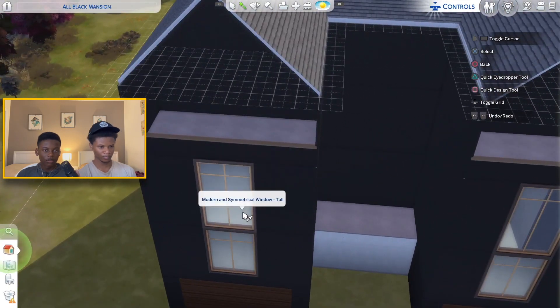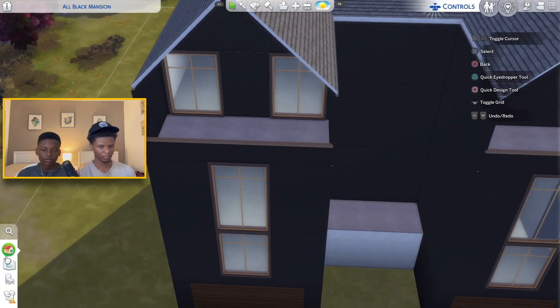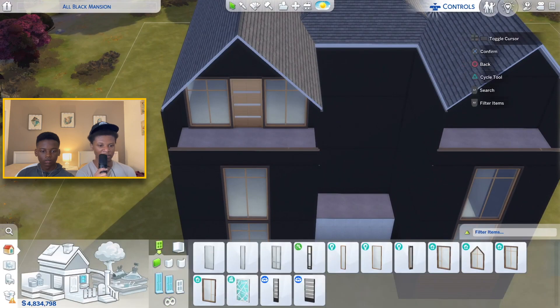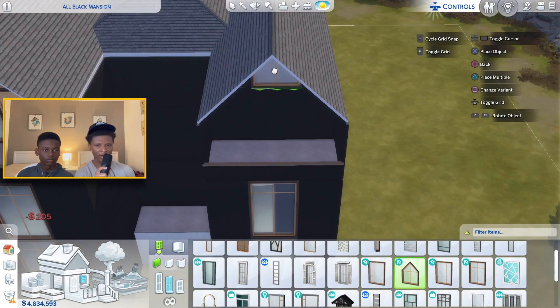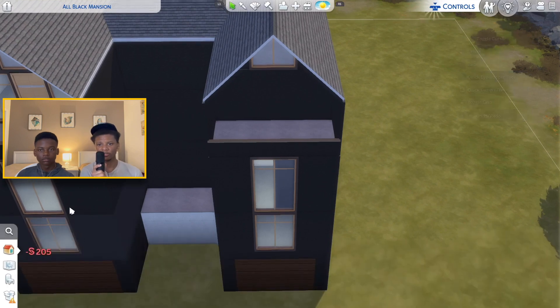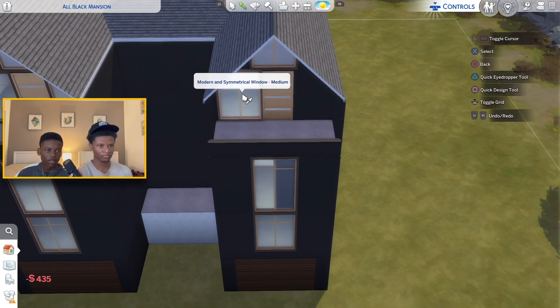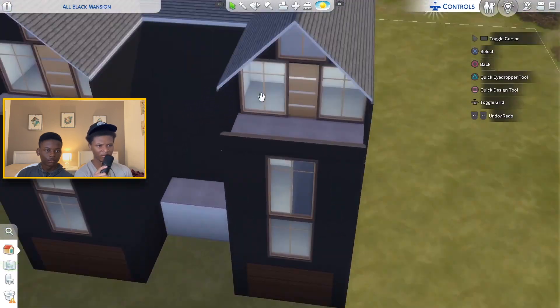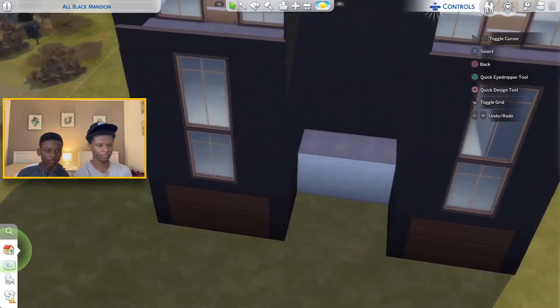Now we're gonna put this window right here and do the same thing on the other side. Move Objects might be off — it's on now, he can place the window. Now we're gonna put a medium window on the bottom, same as the other side. Up here we're gonna put two medium windows on the side and a medium door in the middle. A lot of this stuff is gonna change once we get to the interior, so if you don't like this design now stay tuned for the rest of the series.